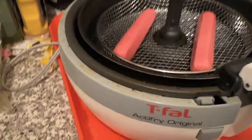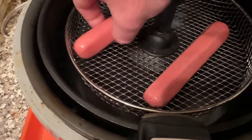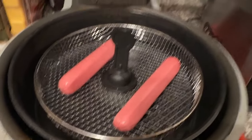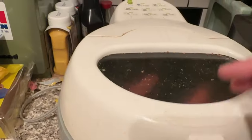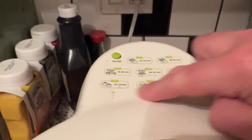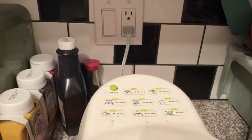You saw how they were wrapped. So we've got the two hot dogs in here. I didn't put any spray on this — I guess I should have. We're going to close it up now and push the button. It's going to take several minutes to cook. I don't really have a timeline on it because I like them well done.